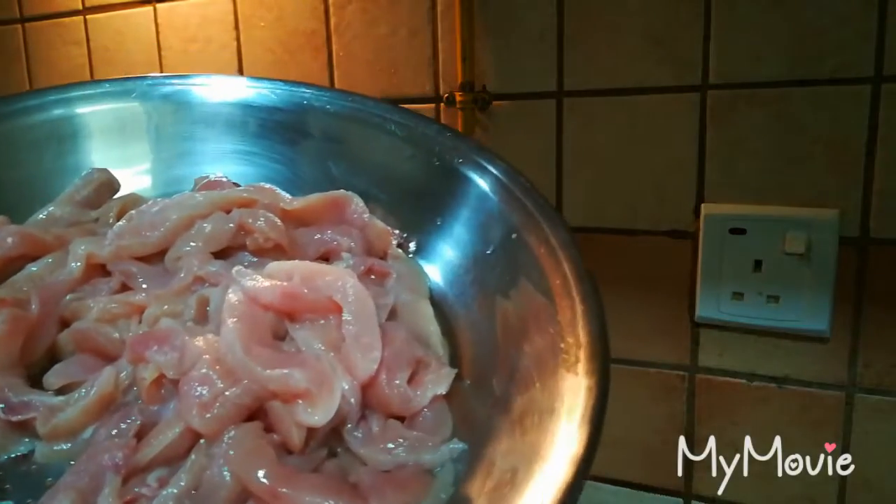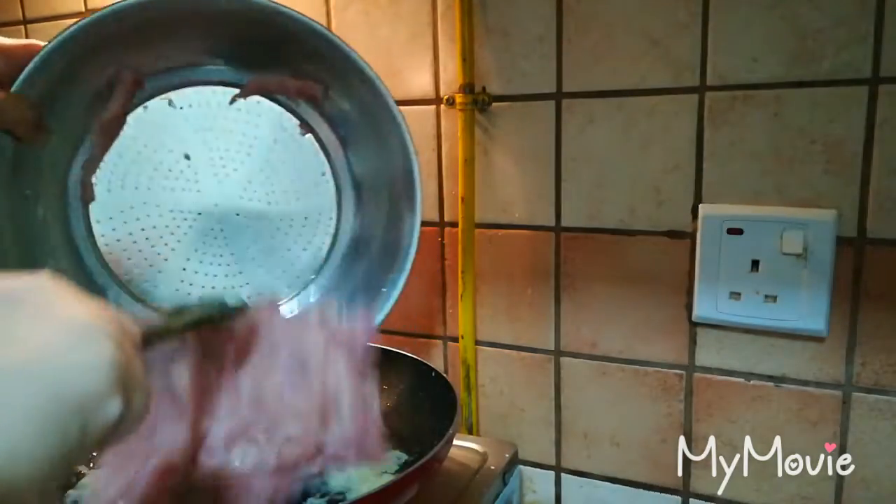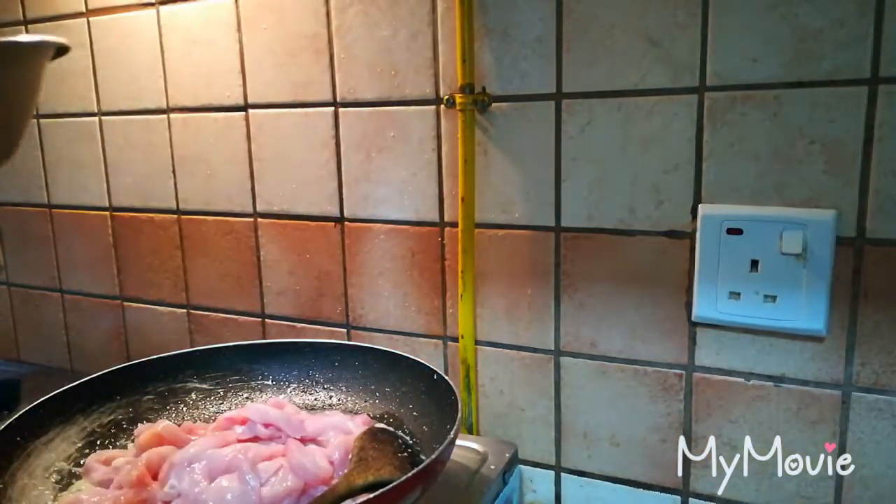Here I have half a kg of curry chicken strips. I will add this and cook it.